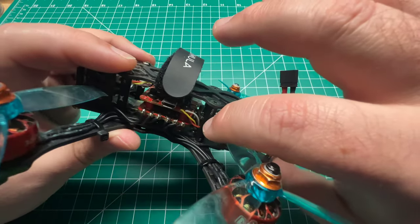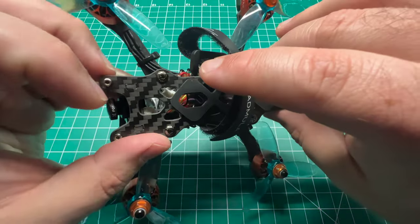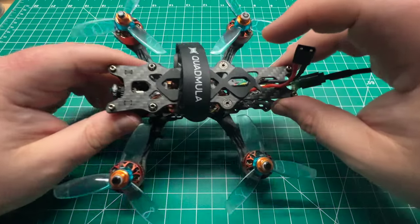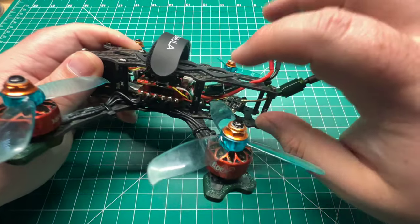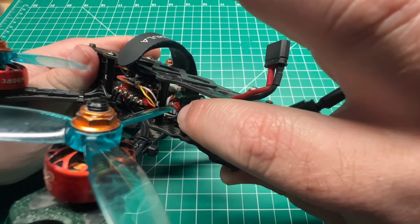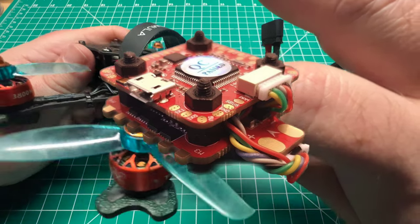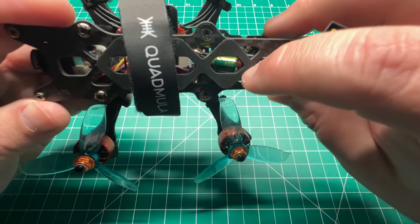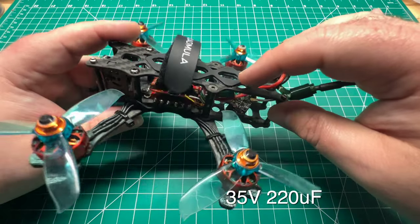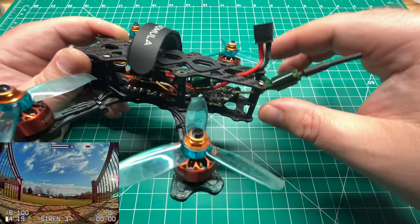The flight controller connector is on the back, so the FC is orientated normal — the gyro is pointing forward as it should be, but the plug comes out below the solder pad, which is a little unique but it's getting the job done. There is a low ESR capacitor, looks like a 35-volt 400-microfarad, and we do have an XT30 connector.